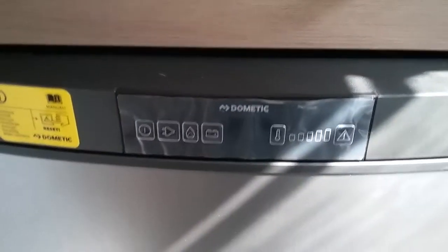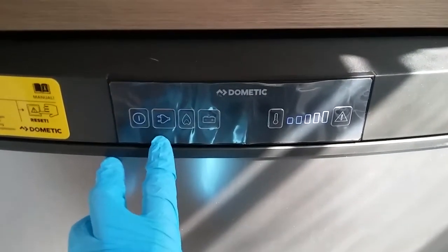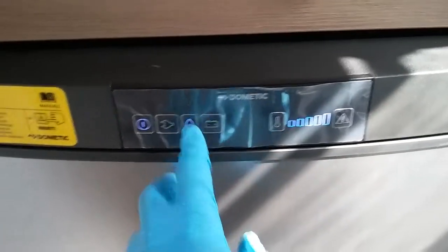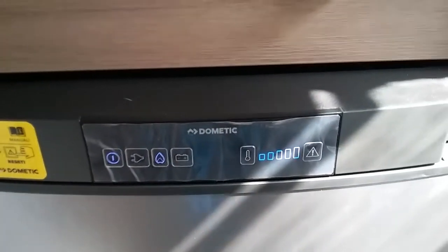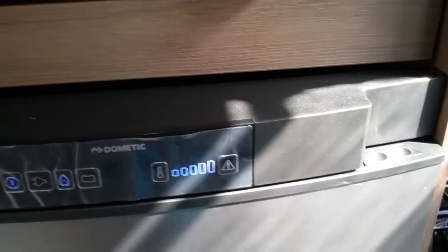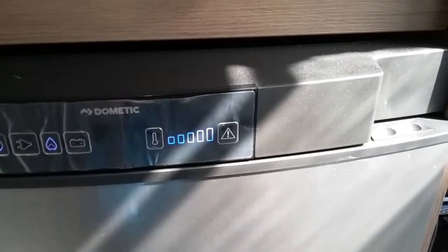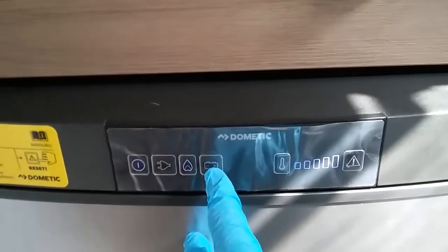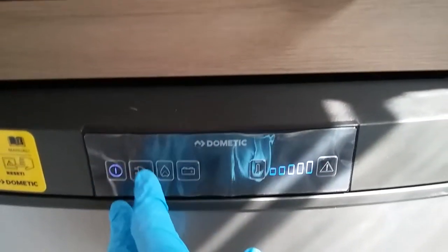Beneath it we have the Dometic fridge freezer — on and off just here. We then have main supply with the two pin plug picture. If we do not have main supply we can run on gas; these units auto ignite themselves. If it fails to light it will beep and show a red flashing light here — press this button to make it attempt to light again. Lastly we have a battery picture which is 12 volt maintained for when we're towing. Temperature control is just here.